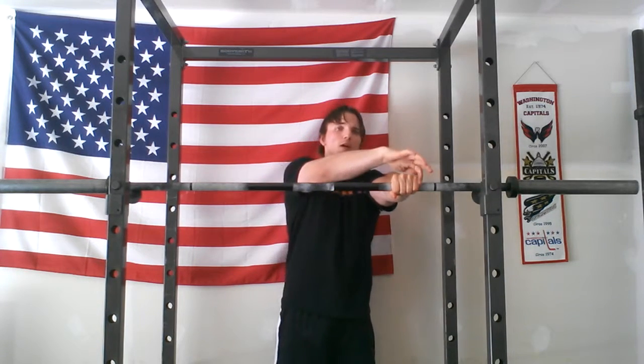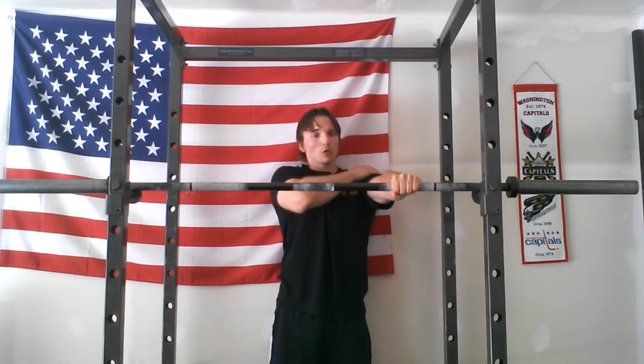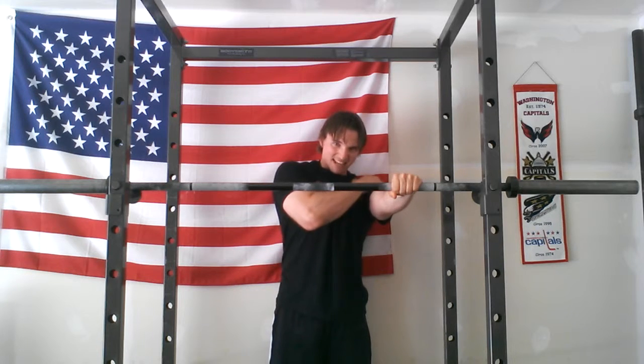You're going to have your arms pretty straight, pretty much locked out at the joint. You don't have to jam your elbows into the socket, but locked out nice and straight. Shoulders are in the joint. What I'm going to do is take along my pinky, the outside of my forearm, my elbow, my shoulder, and think about rotating — externally rotating.